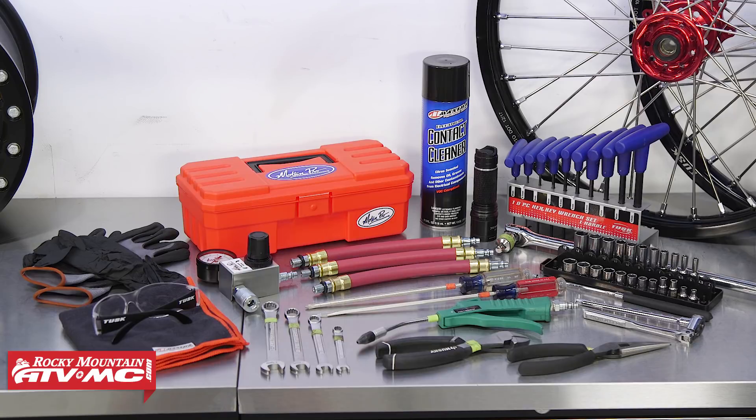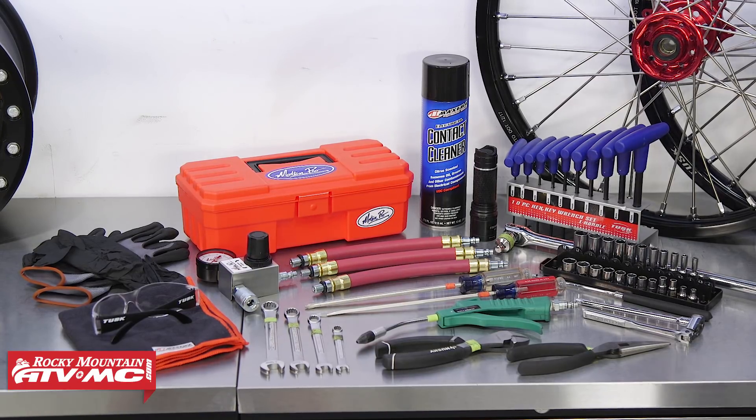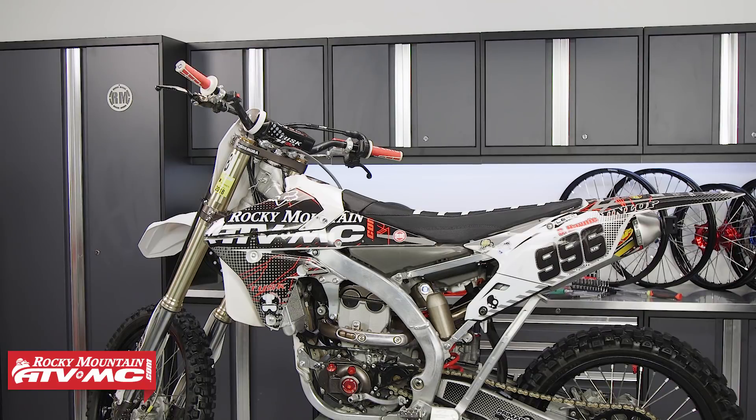Always refer to your OEM service manual for proper procedures, safety information, and specs. First, I like to start with a clean bike — I don't want dust or dirt getting into anything that I don't want it to be in.